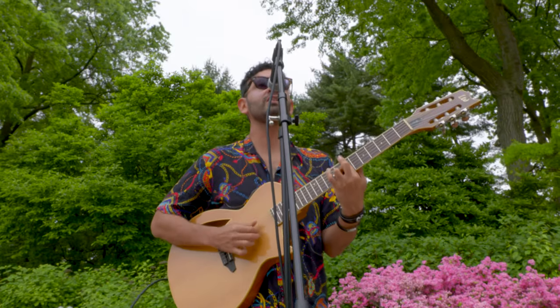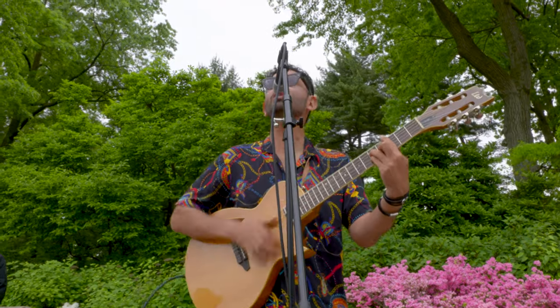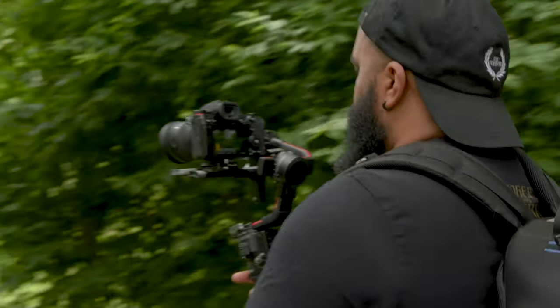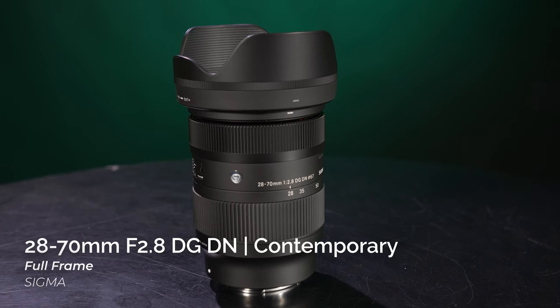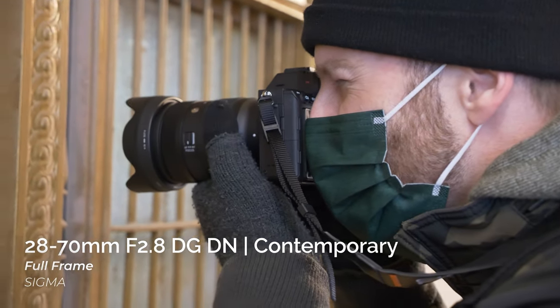The inner zoom mechanism allows the lens to maintain the same length throughout the entire zoom range with almost no shift to its balance point. The resulting stability will be appreciated by anyone looking to use the lens with a gimbal, or for handheld or vlog-style video shoots. Paired with the 28-70mm f/2.8 — also in the Contemporary line — photographers can cover ultra-wide to medium telephoto focal lengths with only two lenses. Together they only weigh 920 grams, so it doesn't take much to keep your entire kit locked to f/2.8.